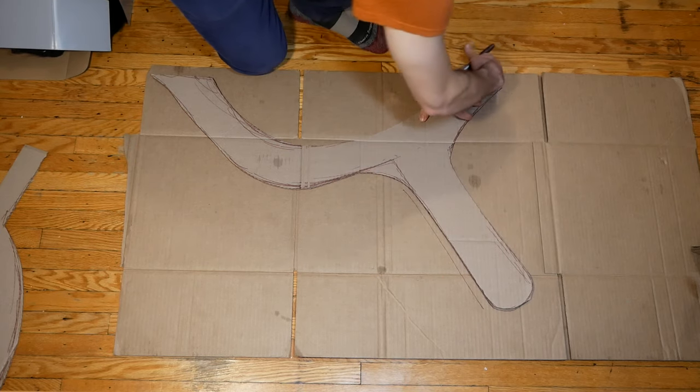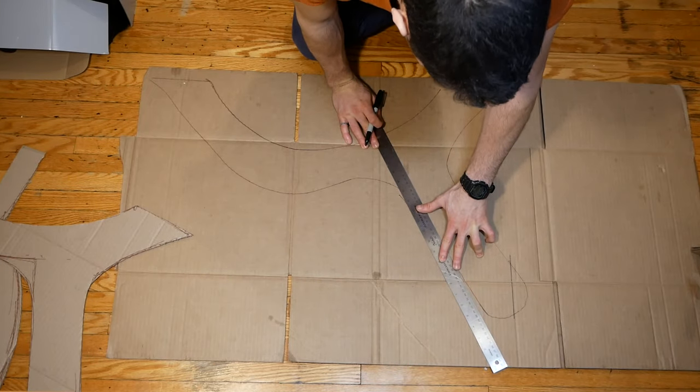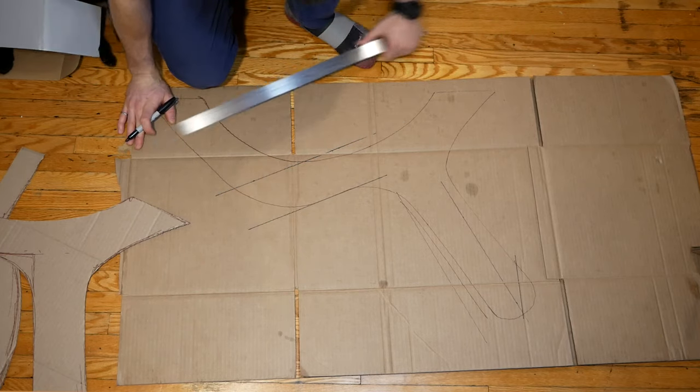As I expected, testing out this first shape provided a lot of useful data. We realized that the back was a little too reclined and there wasn't quite enough support under your knees. So I transferred the template to a new piece of cardboard to further refine the shape.